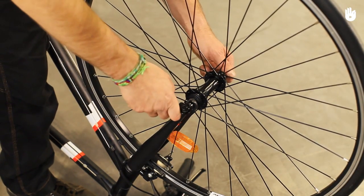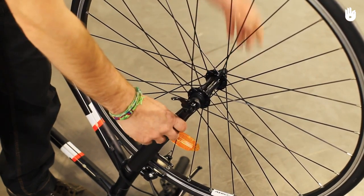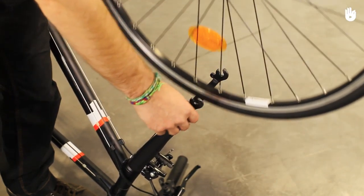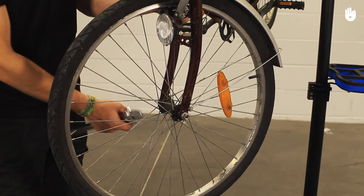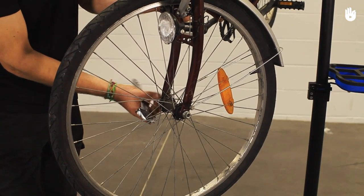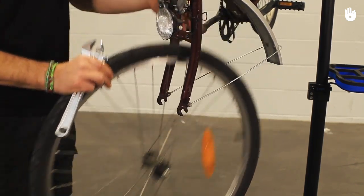Section 1: Front Wheels. For quick-release wheels, swing open the lever and unscrew it just a few turns, blocking the nut on the other side with your hand until the wheel can be removed. For traditional, non-quick-release wheels, the process is the same, but you will need an adjustable spanner to loosen the nut at the axle.